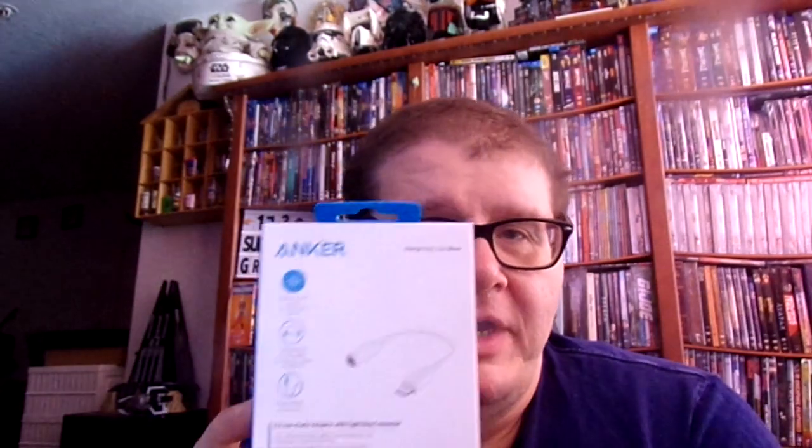It is an Anker adapter for your iPhone, iPad, and iPod. It's an adapter that you hook up to your phone so you can use your wired headphones with it. And this is what it looks like right here.